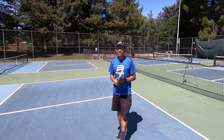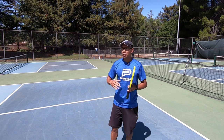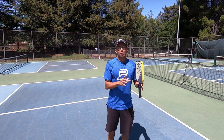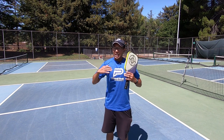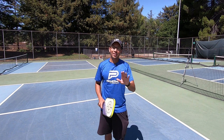It can be really hard at times to do that, but any little advantage you can gain helps. If you see them leaning a little bit to the right or the left, just hit it the opposite way. This is going to win you a lot of points, and that adds up to winning a match.